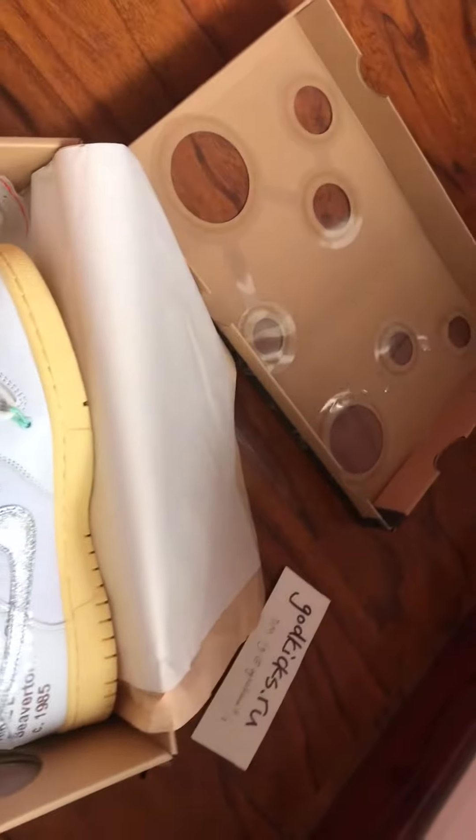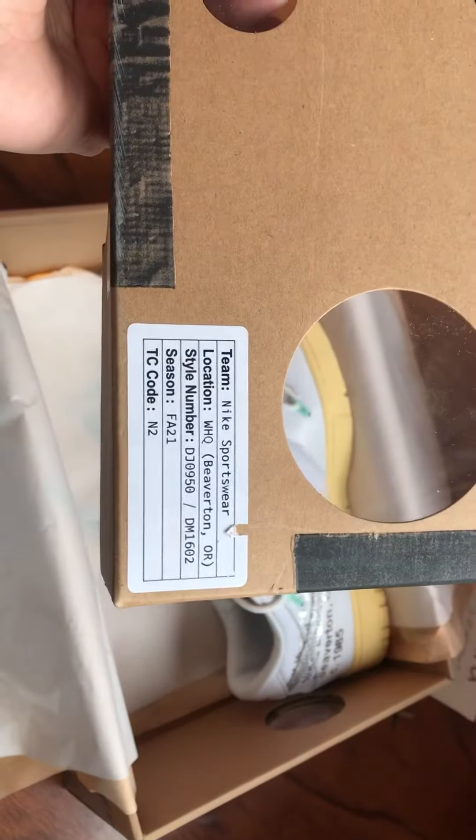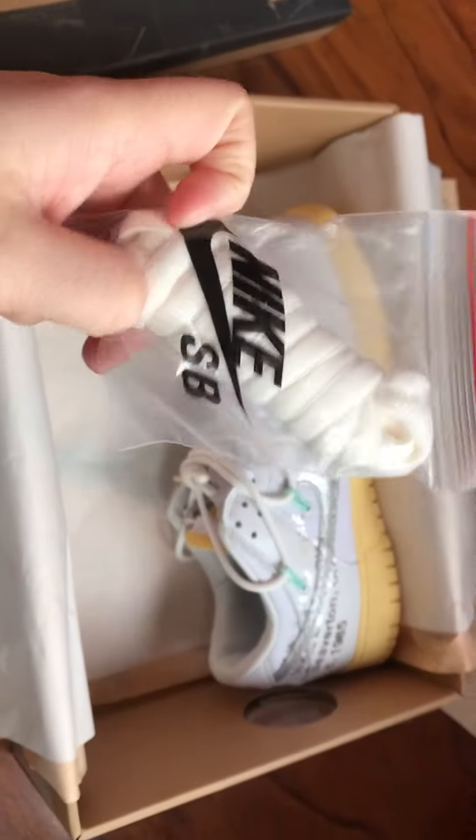This is the box — it's on the box. One pair of extra shoelaces.